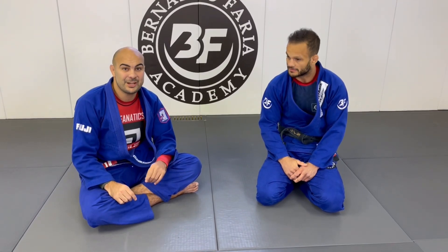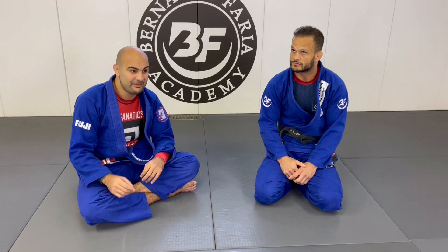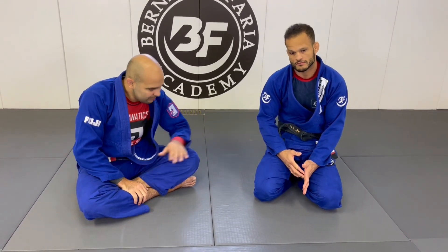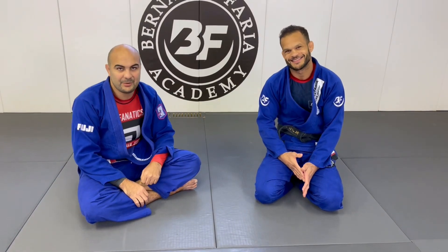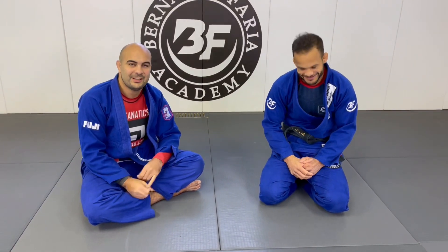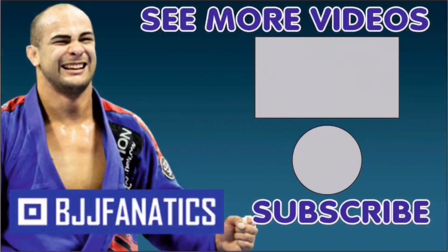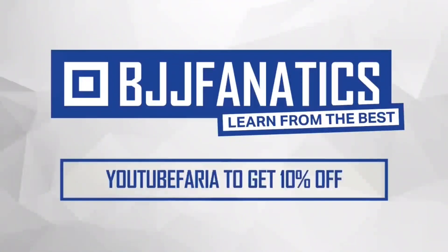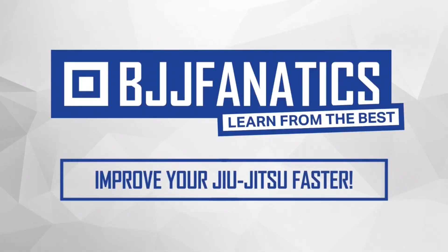I hope you guys enjoyed it. Make sure to check out Buchecha's instructional videos — we have a bunch of them at bjjfanatics.com. Also make sure to check this man's YouTube channel, Marco Sinoco BJJ. Please help me grow my YouTube channel — just click subscribe. And to watch more videos, just click under see more videos. Use the promo code YouTubeFARIA to get 10% off any instructional video. Improve your jiu-jitsu faster.